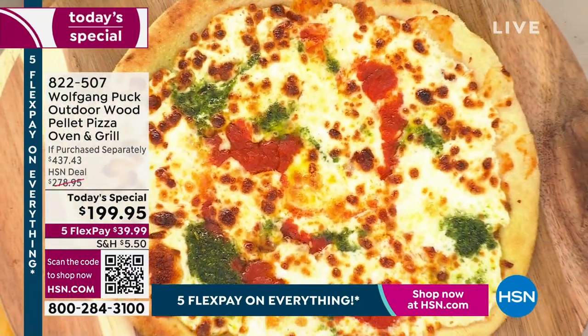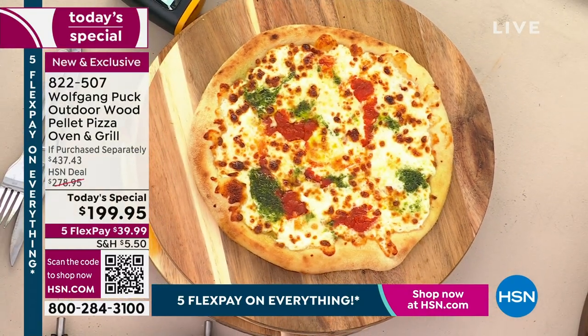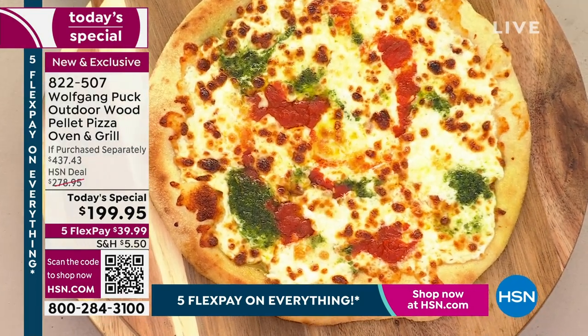OMG, I will just tell you, if you're not ordering this right now, I don't know what's going on, because if you've always wanted to have your own personalized pizza oven, Wolfgang Puck — the man, the legend — is going to make it possible for you today.